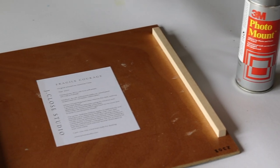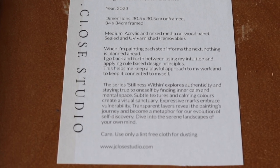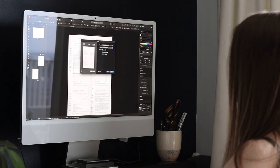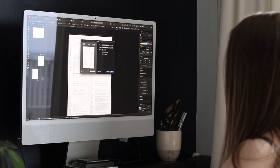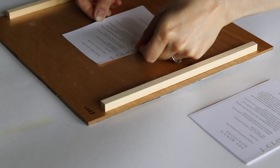Labels. On the back of my paintings, I stick a label with the name of the painting, the year I finished it, the dimensions, the medium I used, and a little bit about my process and the story behind the painting. I print those at my home printer and stick them to the back with a spray mount.